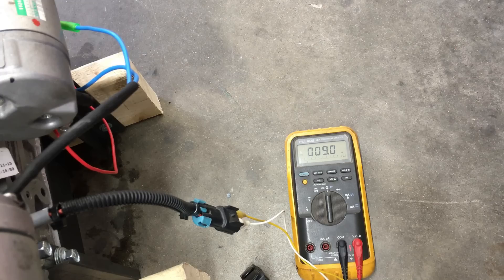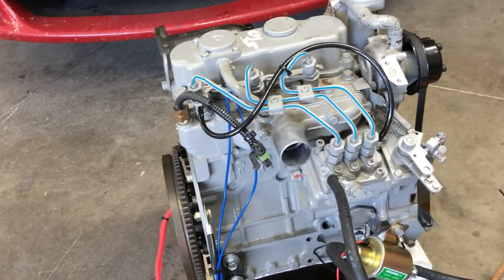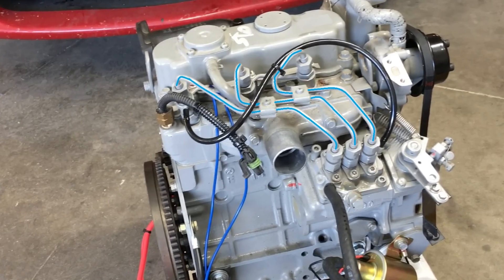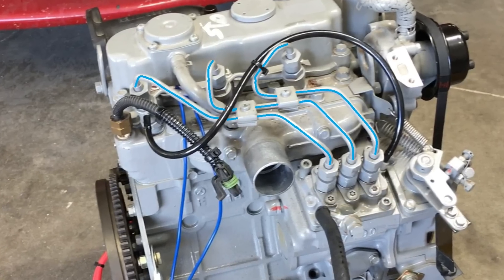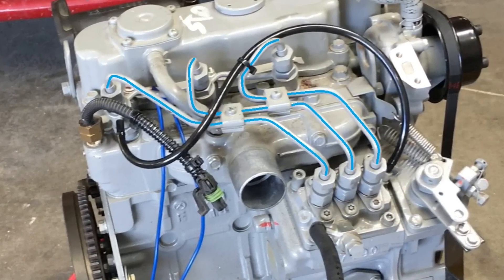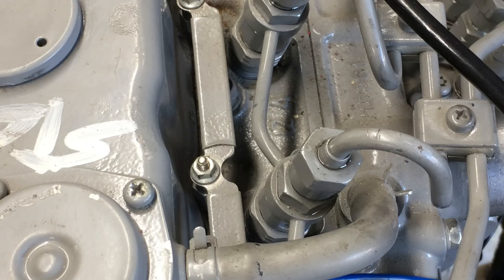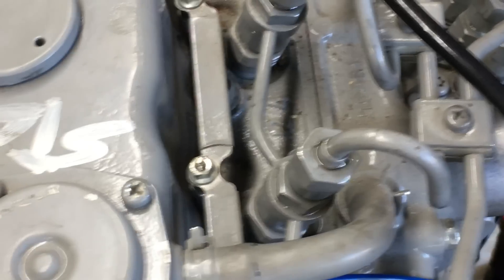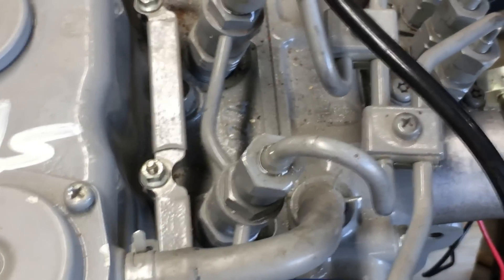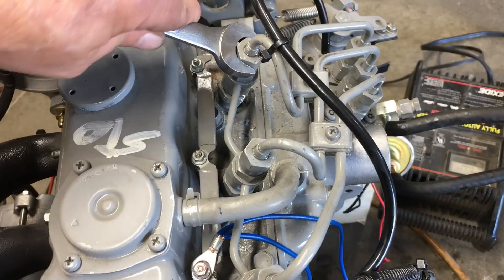We have oil pressure! Now all we need to do is bleed the air out of the injector pump. This engine has direct injection, as all diesel engines do, and this system operates on extremely high pressure. The Kubota literature indicates that this injector pump puts out about 2,000 psi, or 137 bar. It can take a long time of cranking this engine over to prime the injector pump — the fastest way is to loosen the nuts on the injectors, which helps let the air out of the system. As soon as we see fuel spitting out from around the loose nut, that means pretty much all the air has been purged from the injection system, and we can tighten the nuts and start the engine.